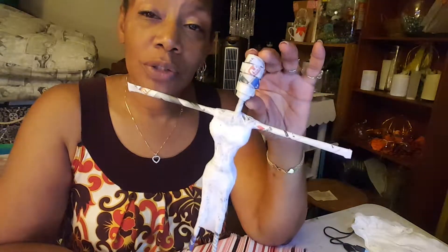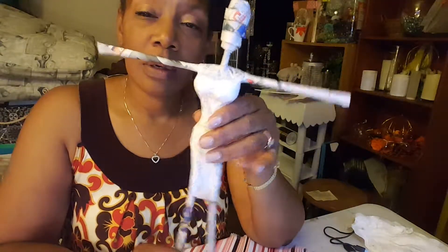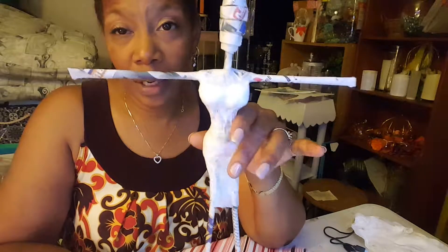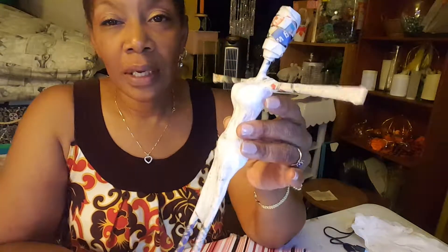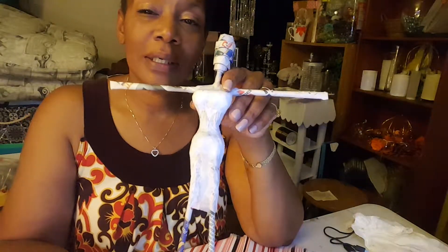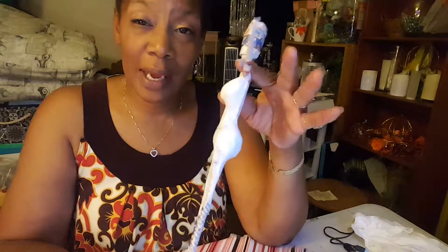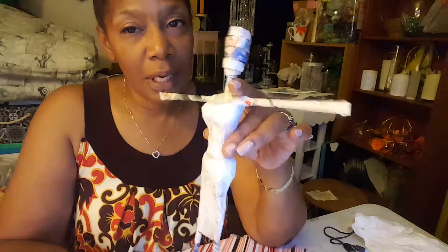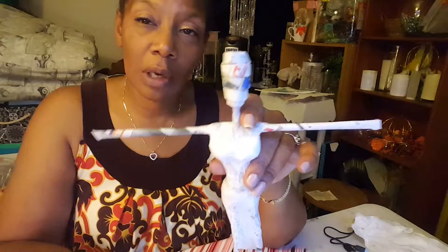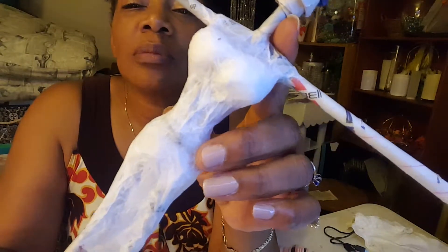Hey guys, welcome back to my channel. My name is Alicia and this is Heart and Hand Creations and Events. Tonight I'm going to do part two of the African statuette series — the actual creating and building one. I showed you last time how I put the structure together and how I mold and cast it. Today I'm going to show you how I paint for the skin color, and I'll give you a close-up of how the casted body looks.